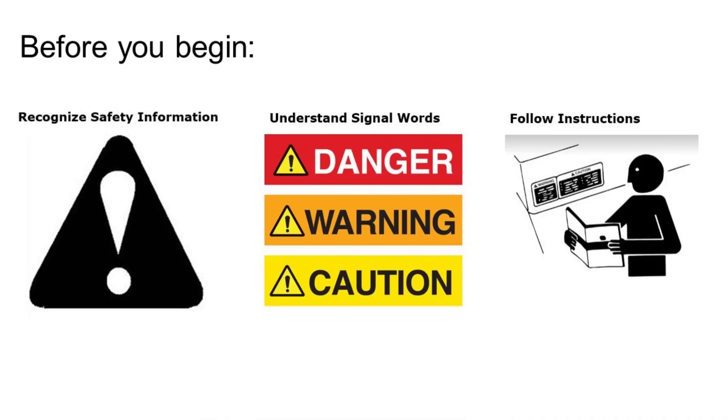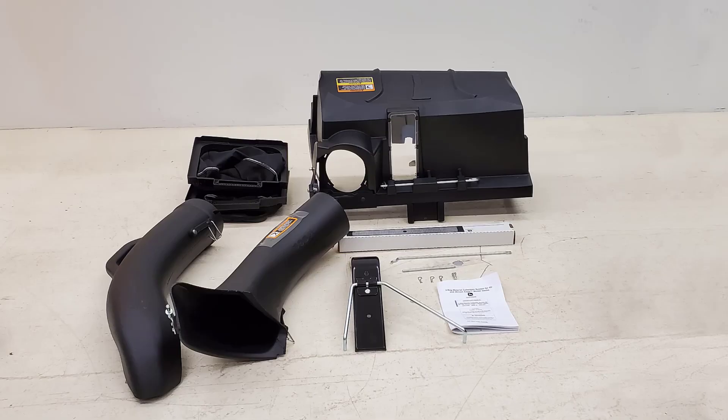Remember, before installing any attachments, be sure to recognize safety information, understand safety signals, and be familiar with your installation instructions. For MCS installation, no tools will be needed.